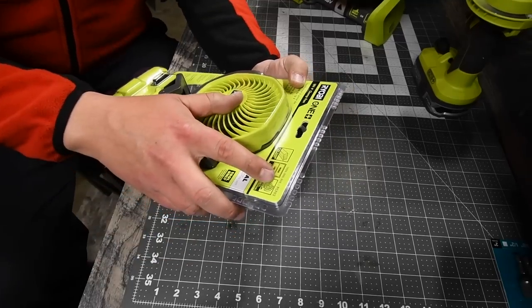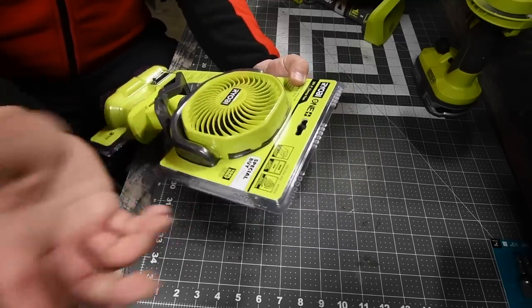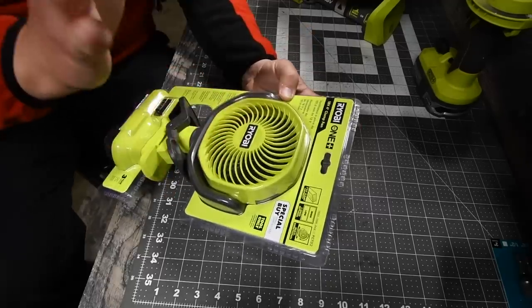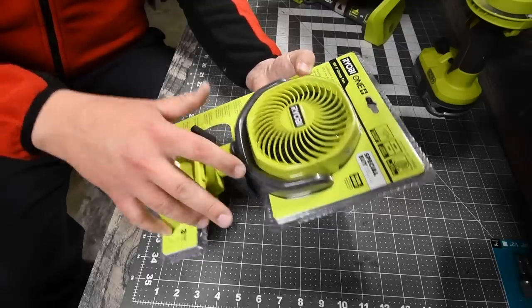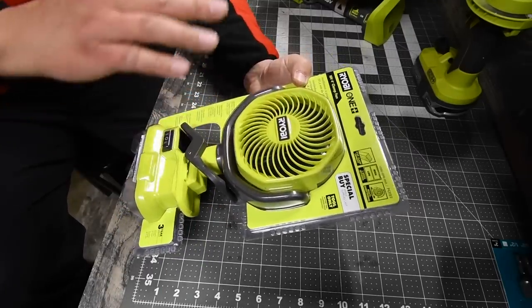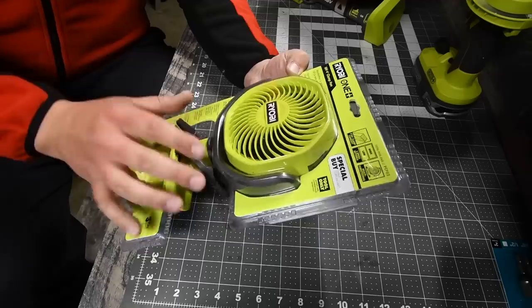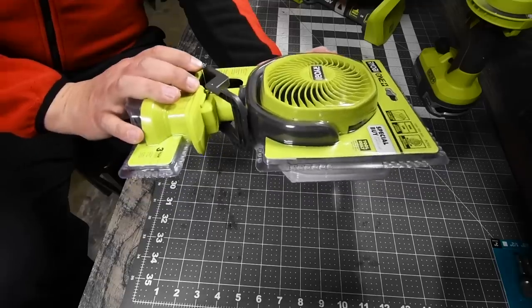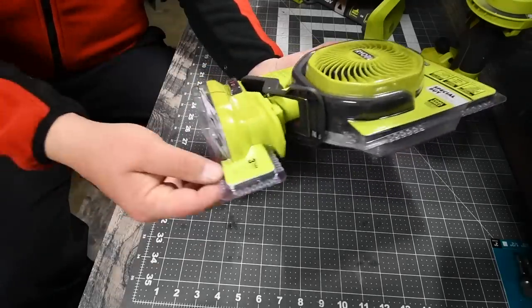This is model number PCF02. It's a four-inch fan — seriously awesome. It does come with a clip that you can connect to two-by-fours. There are two speed settings, high and low, and it is multi-directional. This is part of the Ryobi One+ 18-volt system, and it comes with a three-year warranty.